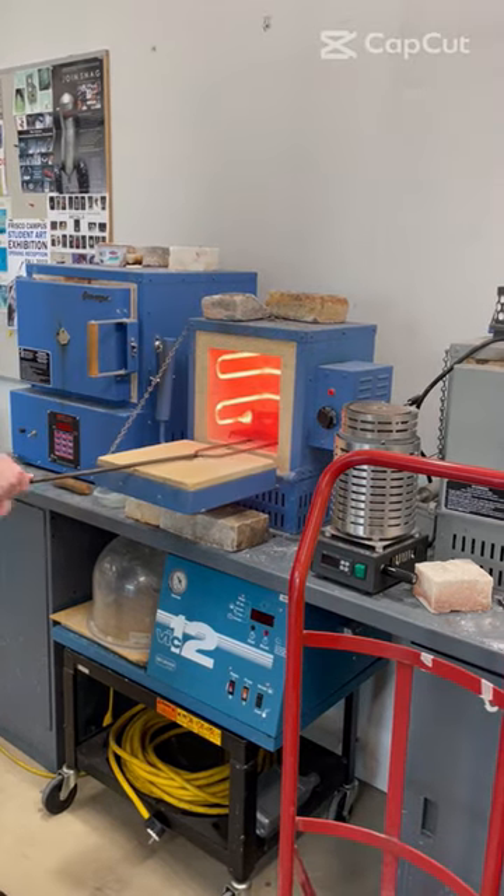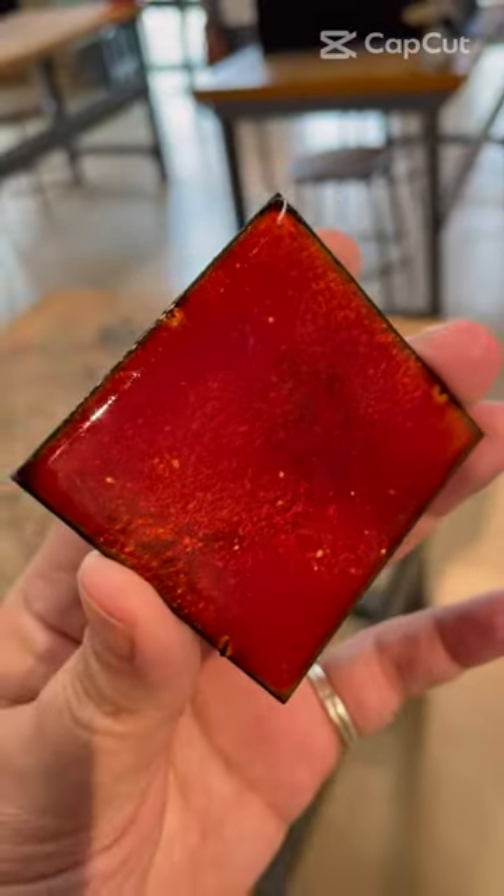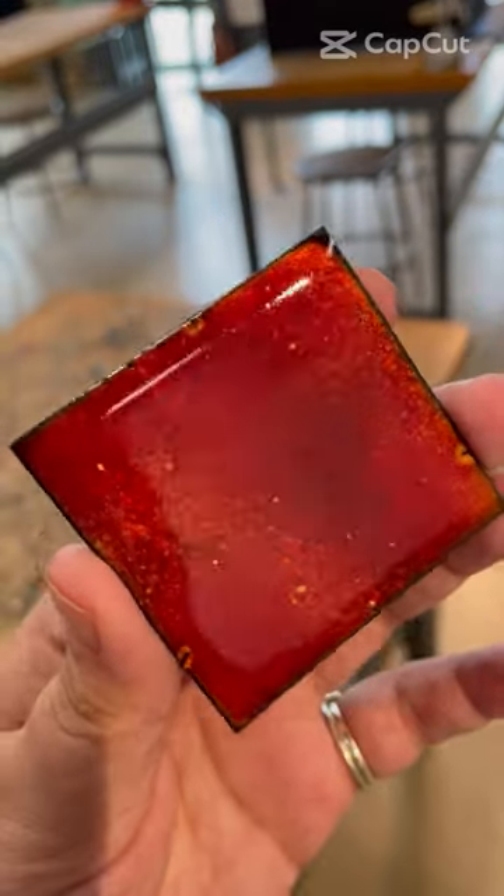Now that the texture of the glass is glossy, we can pull it out and wait for the colors to come up as it cools. My name is JJ Koval and I hope you enjoyed the basics of enameling.